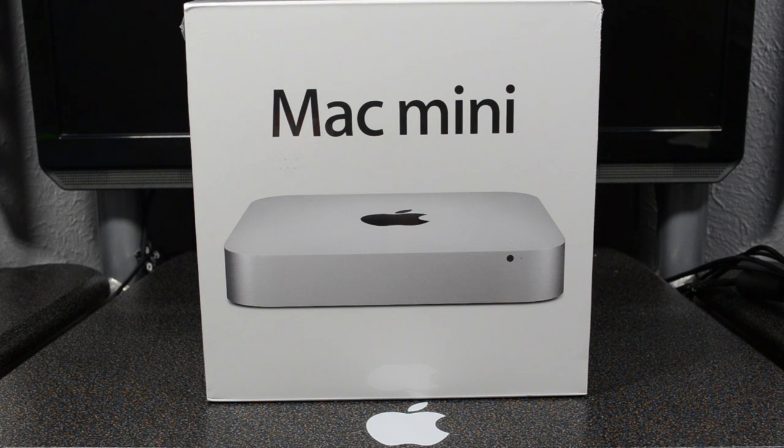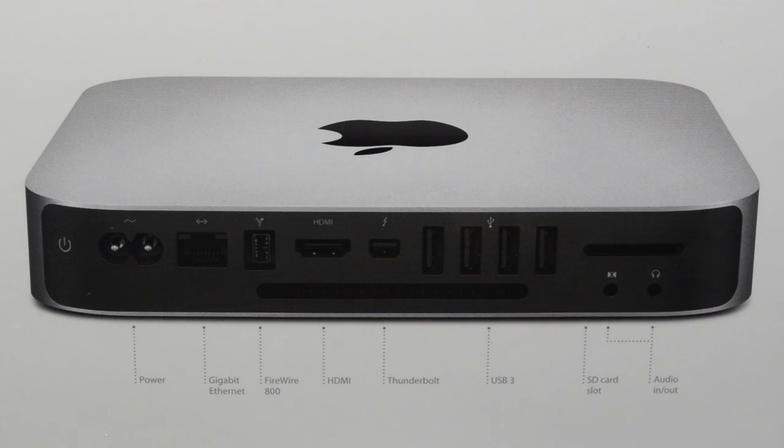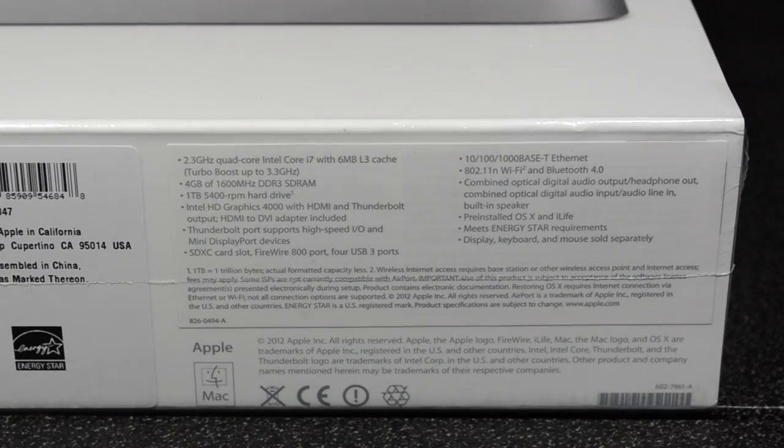Let's take a quick look at the box itself. Of course on the back we have our picture of our ports and everything that come on the Mac mini itself, but I will actually get into that in a second. Let's move on to the bottom — the bottom actually has all the specs.